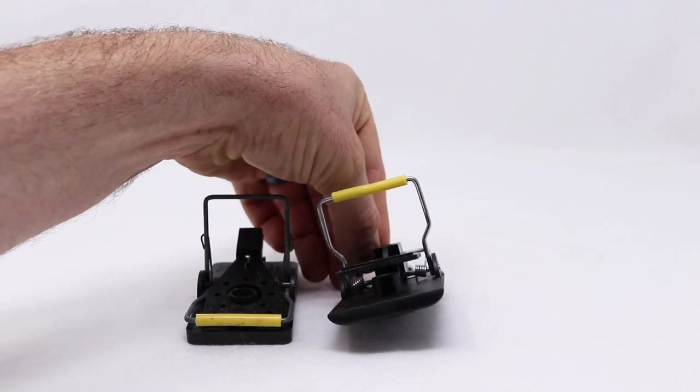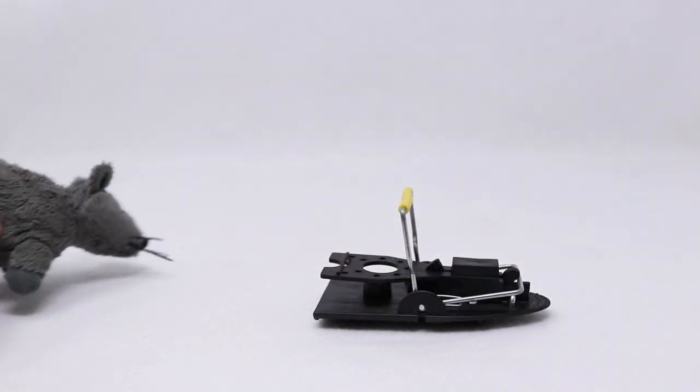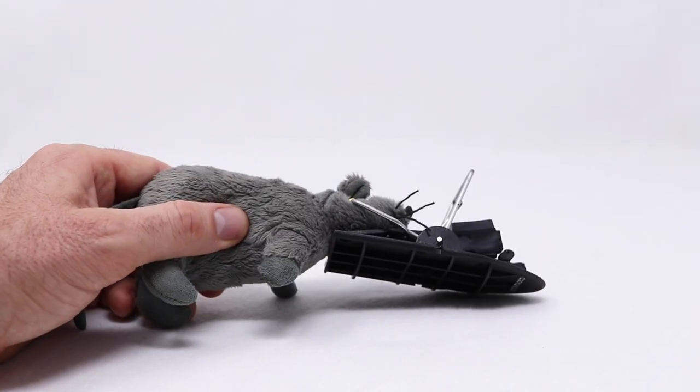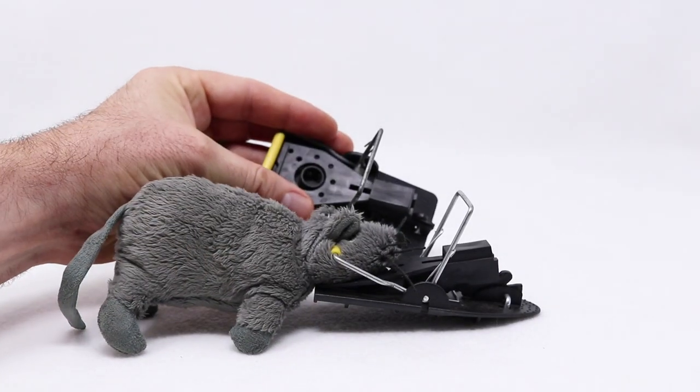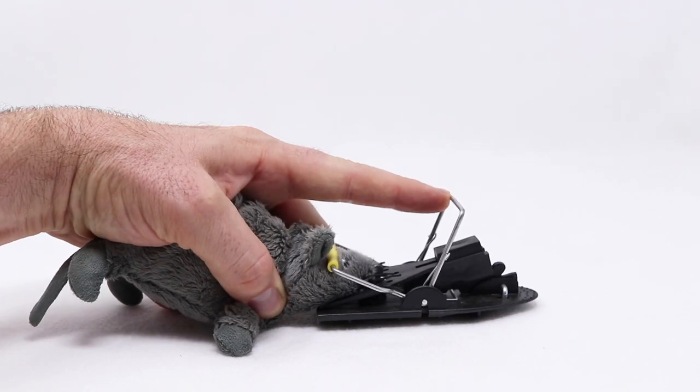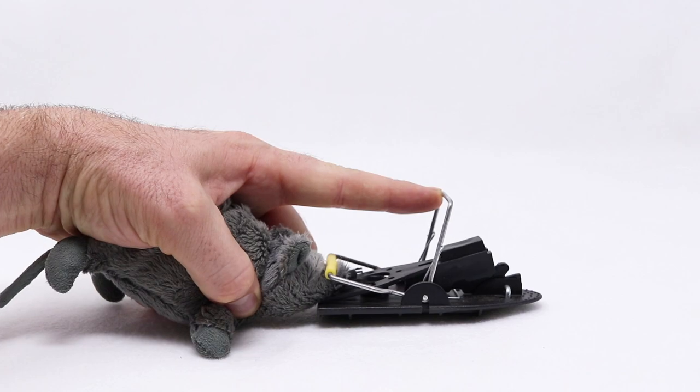It's easy to set — you just pull it back and it clicks into place. The idea is the mouse comes along, wants the peanut butter, puts his nose right there, and you've got him. Now I know the Snappy works well. Let's go set this up in the chicken coop and see if we can get a mouse with the rocking base Black Flag mousetrap.